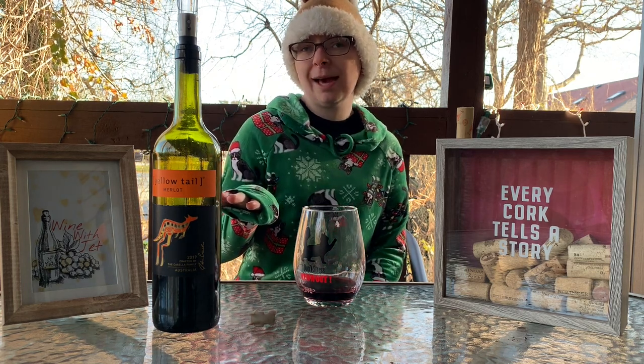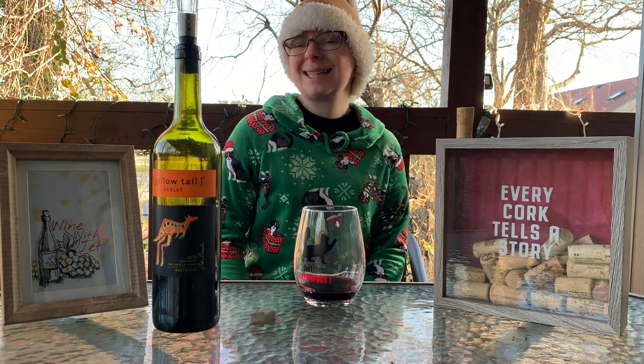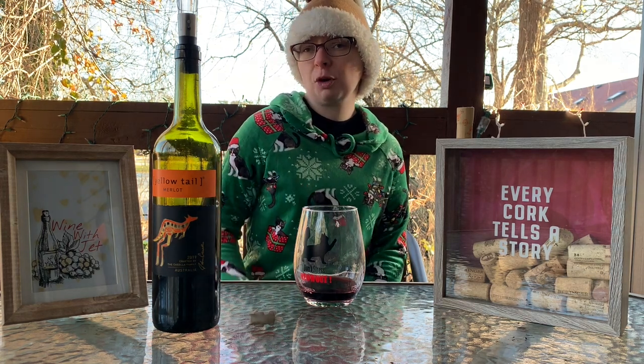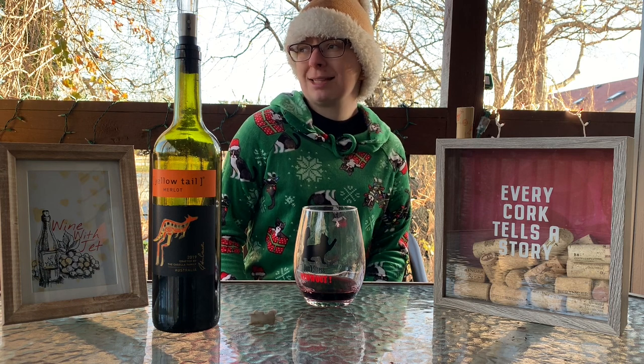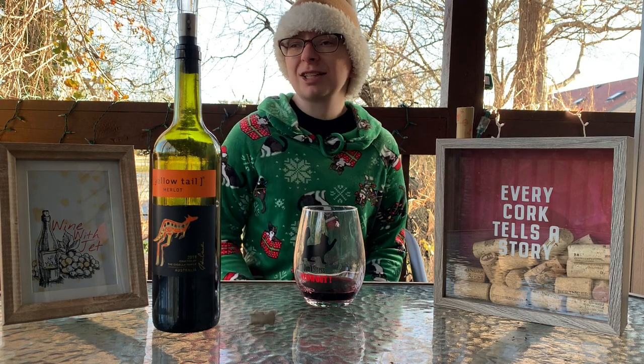It is a budget-friendly wine. As I've mentioned before, all Yellowtail wines are budget-friendly — they're usually around $6.99 or so depending on where you go for your wine. I think I paid like $6.50 for this, something like that. I got it on sale at Target, so I was like, hey, what the heck.